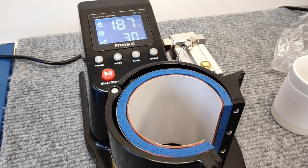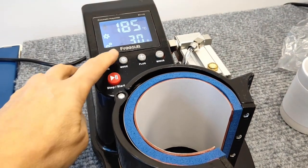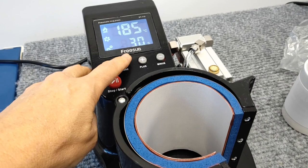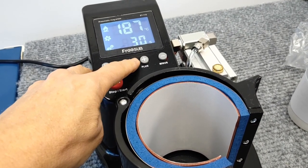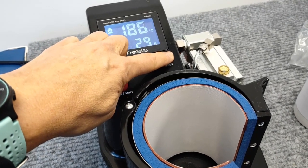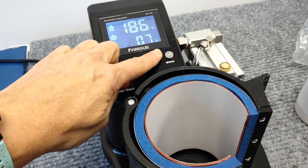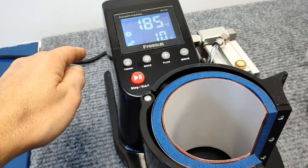We'll run through the setting of the temperature and the time. We need it to be at 185 degrees as an end temperature, which is what you see here. We need to set the time to about 10 seconds, so we're going to reduce that down from 30 to 10 seconds. Press the mode button again to set.